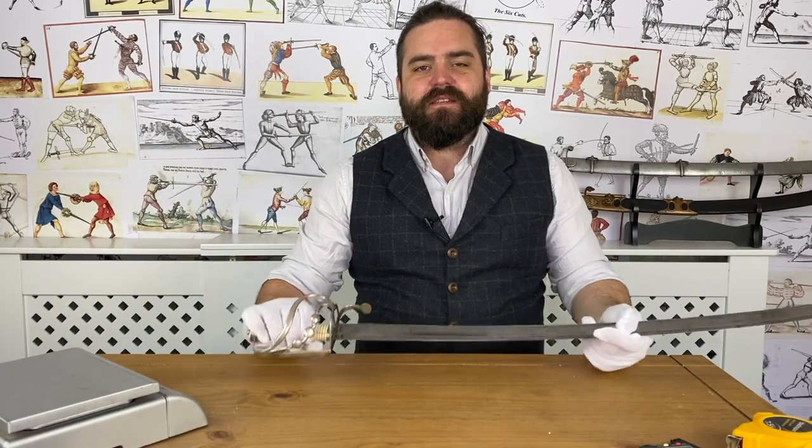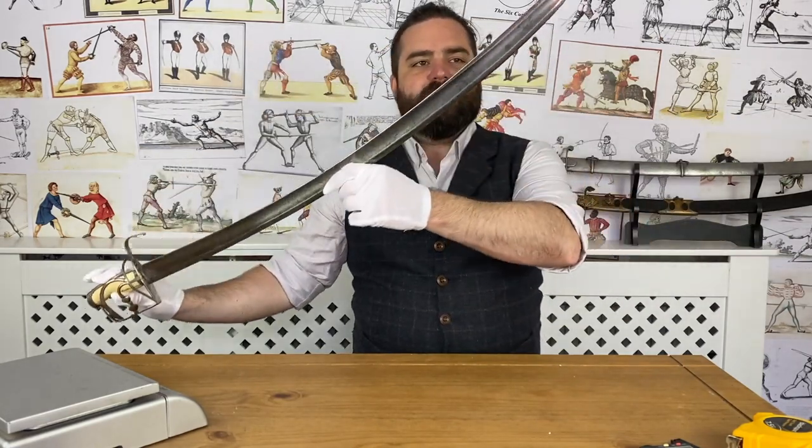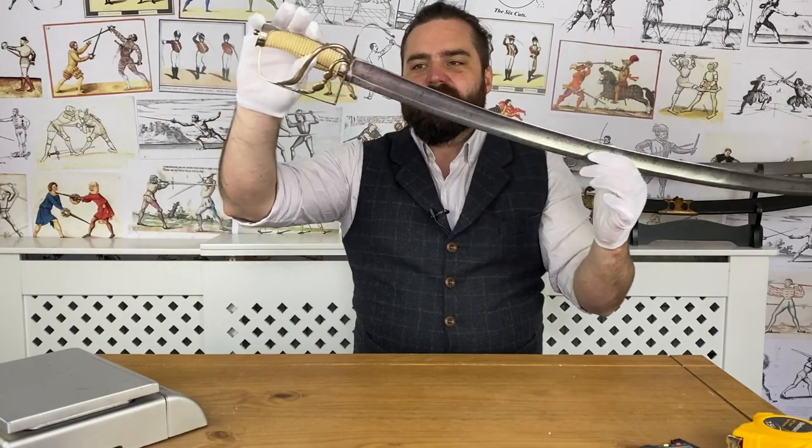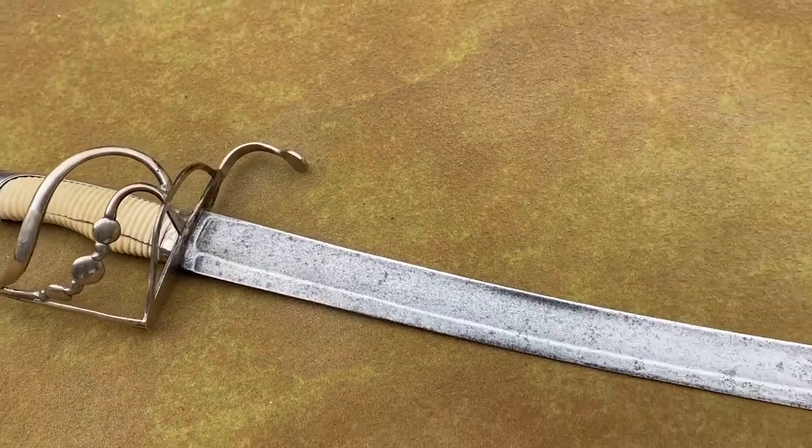Hi and welcome back to the sword study series. I'm Nick Thomas at the Academy of Historical Fencing, and today we're going to be taking a look at this absolutely beautiful silver hallmarked hilted grenadier officer's sword.